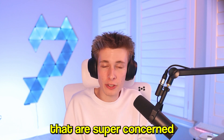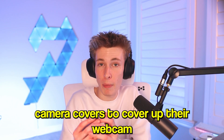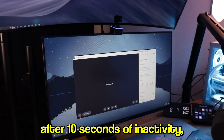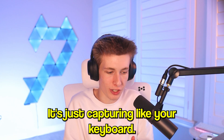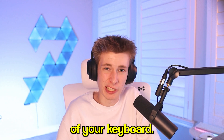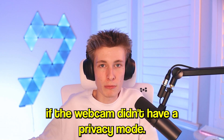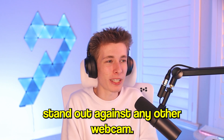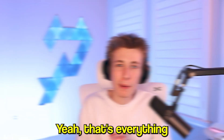The final feature is privacy mode. For those concerned about privacy — a lot of people use flip-down covers for their laptop webcams — this webcam has a built-in solution. If you turn off the webcam, after 10 seconds of inactivity it automatically flips the camera straight down so it's not capturing anything in your room, just your keyboard. It's a super thoughtful touch that didn't need to be added, but it's one of those quality-of-life things that makes this webcam stand out. What other webcam automatically flips down to protect your privacy?